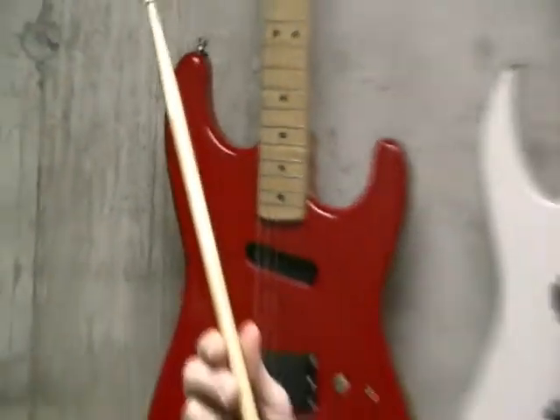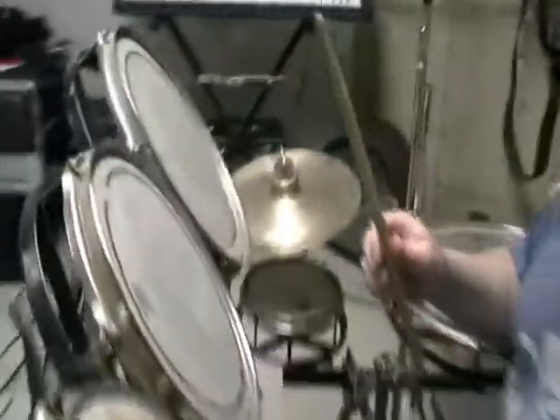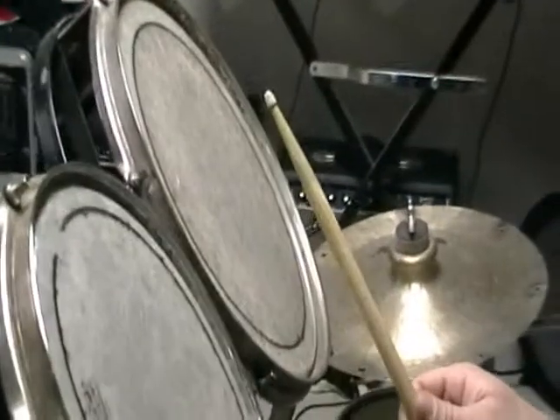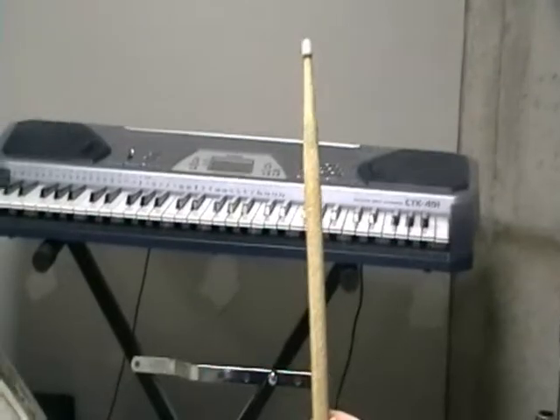If you could just bring the camera over this way and get a close-up of the proper way to hit the drum, that would be great. First, you take the stick and you approach the drum with the stick. Notice my hand posture. And here's how you hit the drum.